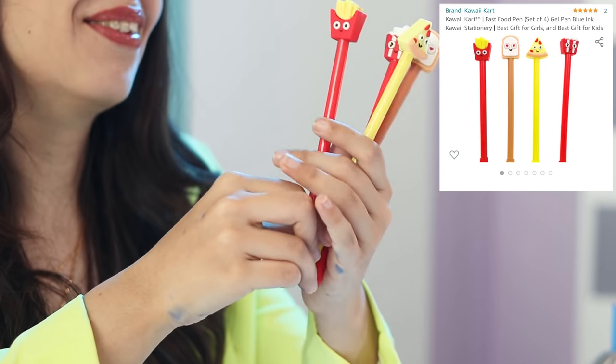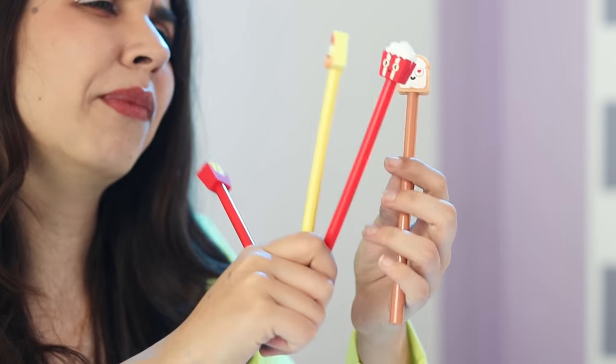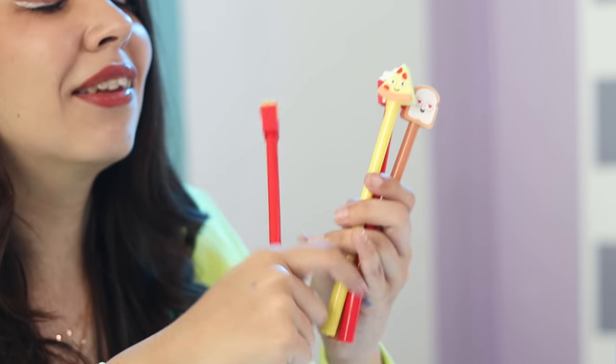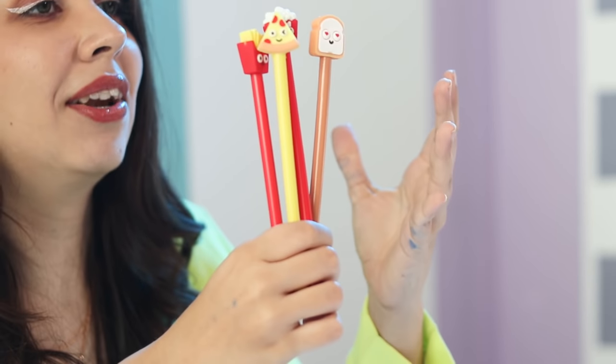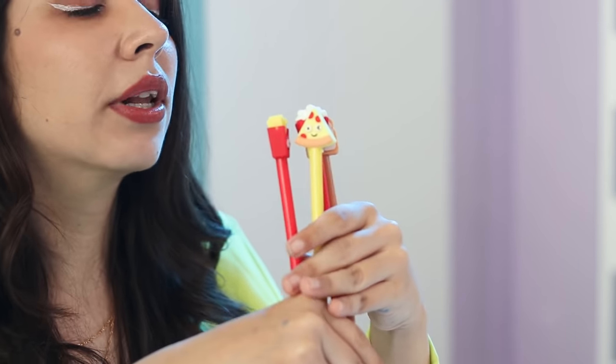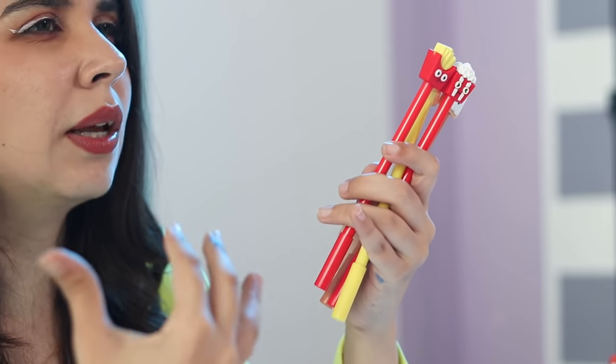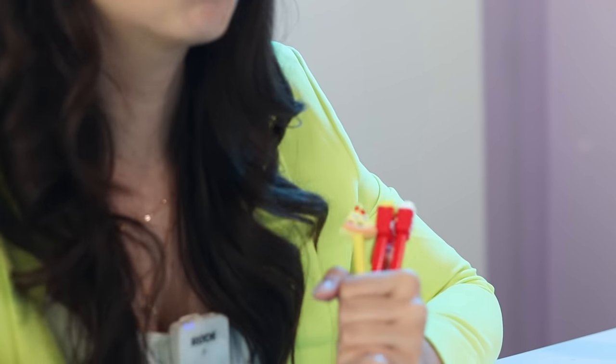From K, I fell into a whole rabbit hole searching for this item. From K, we have Kawai pens. This one's fries, pizza, popcorn, and I think this is like a cheese toast. I googled what Kawai exactly is and found out so many cute things — it's basically like a Japanese cute theme of stationery. I want to do a dedicated Kawai stationery haul; I think that should be our next stationery video.